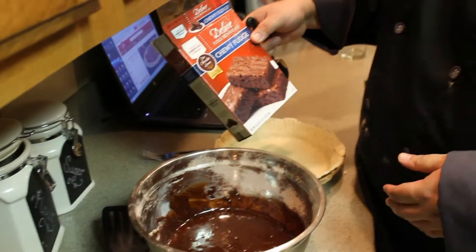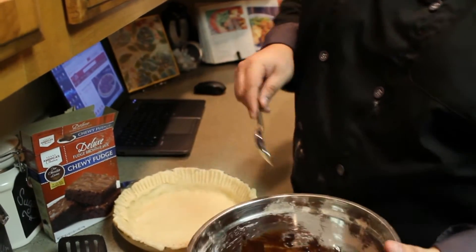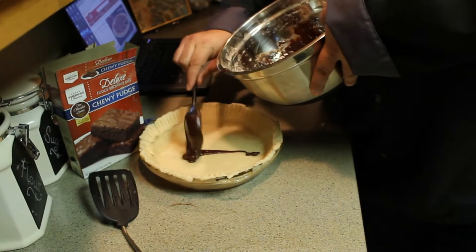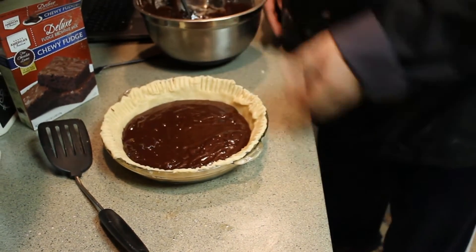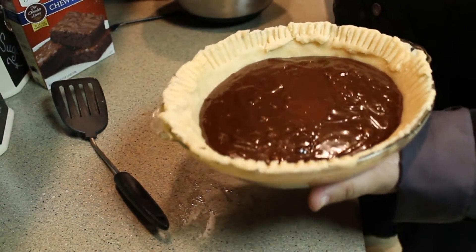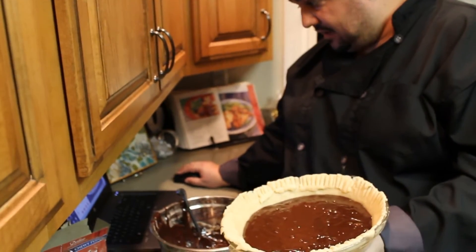I'm using this whole box of Save-A-Lot chewy fudge brownie mix. I'm not gonna use their exact recipe — that could be a big mistake but we'll see. I'm gonna take this and start emptying it in here. I've put this about halfway to three-quarters of the way up in the crust. I'm gonna put it in the oven for about 15 to 25 minutes to start, watching the crust — if it starts browning I'll pull it out and put tin foil on it.